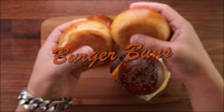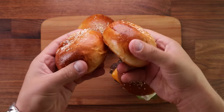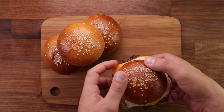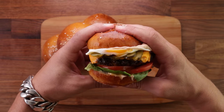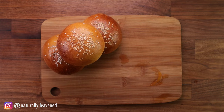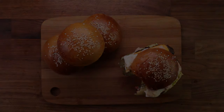Hello friends and welcome back to the channel. In this episode, we'll make some super soft burger buns. To achieve this soft texture, we use something called a tangzhong, which is a roux made out of milk and flour. It's basically the Japanese milk bread recipe, and it's very versatile. You can use it for many applications: hot dog buns, burger buns, or you can make a whole loaf of bread. Quite similar to brioche, but not as rich.